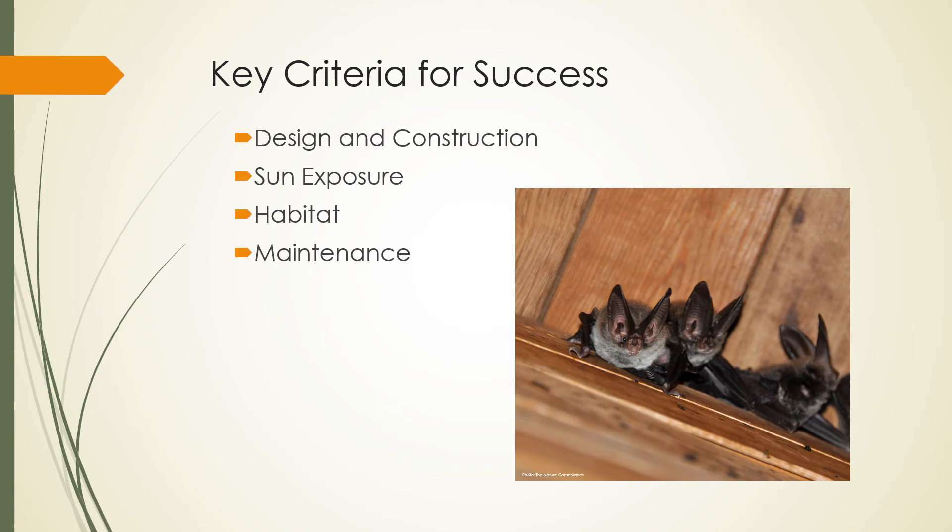Let's start with some key criteria for success. The ideal bat roost or nursery is one that mimics the space between bark and a tree trunk, and that is why the overall design and construction of your bat box is critical. Sun exposure is essential to provide adequate thermoregulation, which is particularly important if your bat box is being used as a nursery roost. Adequate placement in the surrounding habitat is an important feature to make your bat box more attractive to visitors, and is also vital to prevent predators from accessing your bat box. Finally, yearly maintenance of your roost box will help ensure that the structure is accessible for use and still retains its structural integrity.